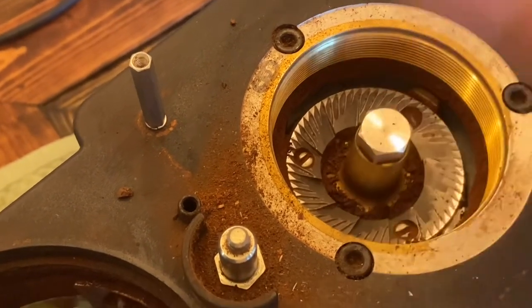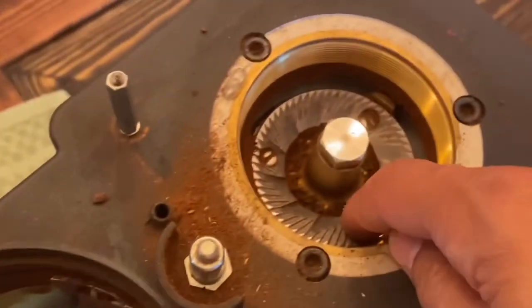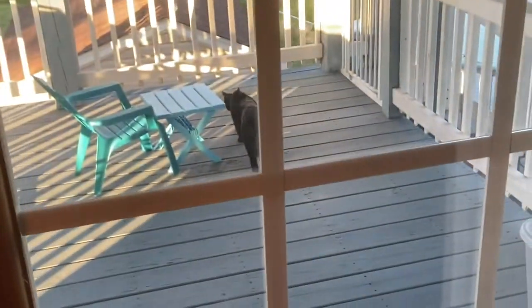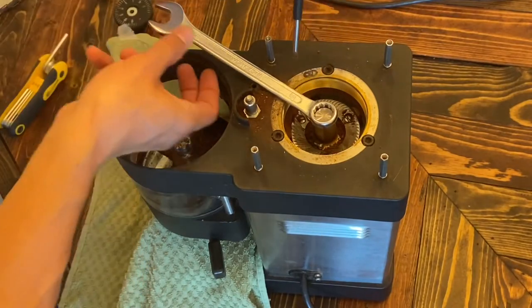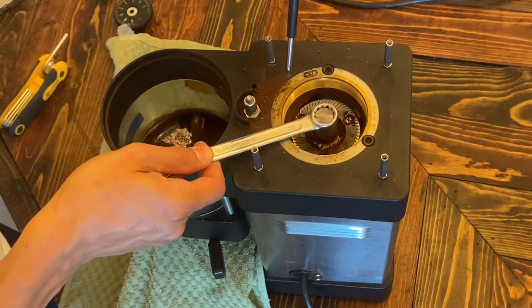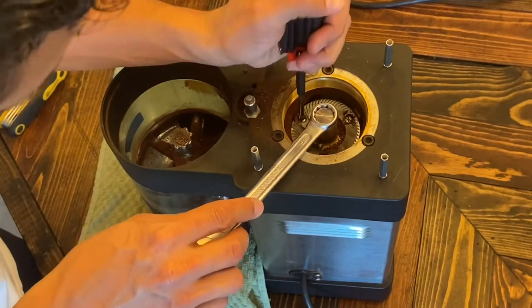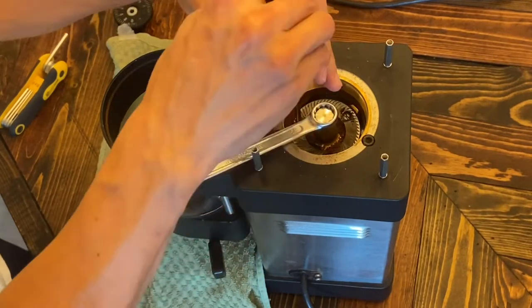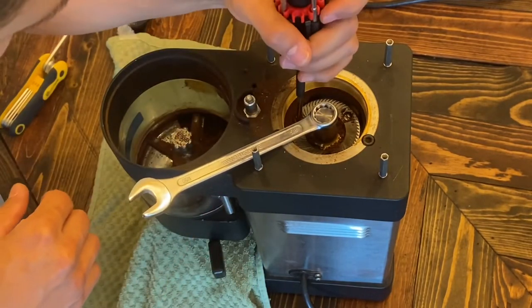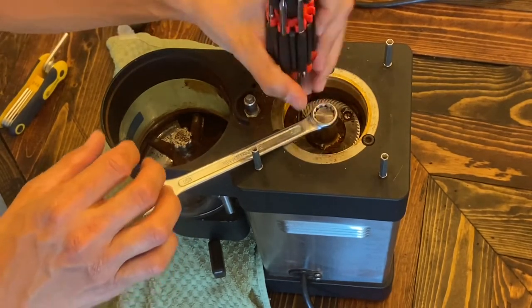The bearing doesn't seem bad, thankfully, but we gotta get in there. Drink coffee and be merry — lefty loosey — all right, let's move this guy over here and loosen up those beans. We're good. I wonder if I gotta dismantle this whole thing — oh wait, no, I had it right the first time. There we go, loosen up those beans.